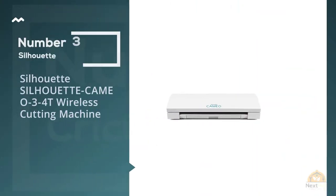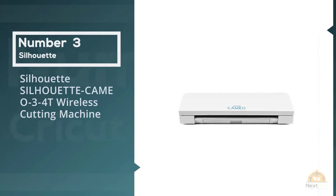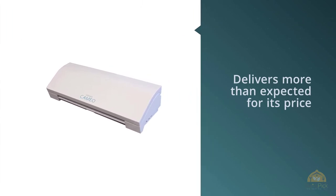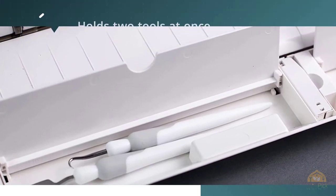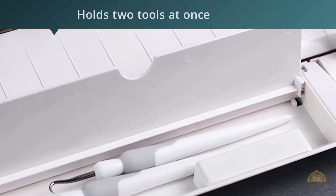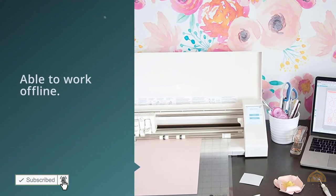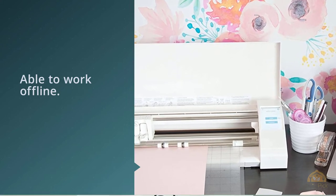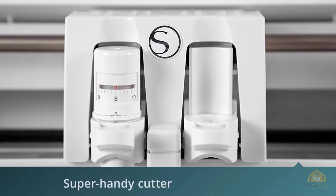Number 3: Silhouette Cameo 3 Wireless Cutting Machine. The Silhouette Cameo 3 delivers more than expected for its price. It holds two tools at once, can scan and print, and is able to work offline. It's a super handy cutter that offers nearly limitless possibilities and supports a variety of materials. With the Silhouette Deep Cut Blade, it can slice through materials up to 2mm thick. The model has a dual carriage system that holds two tools at once for efficient multifunctionality.